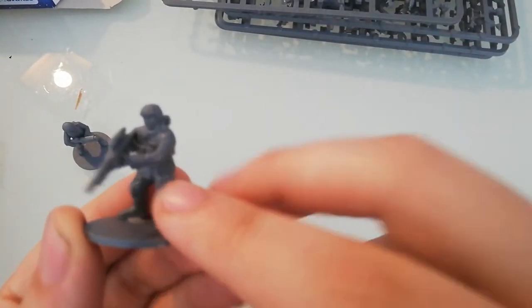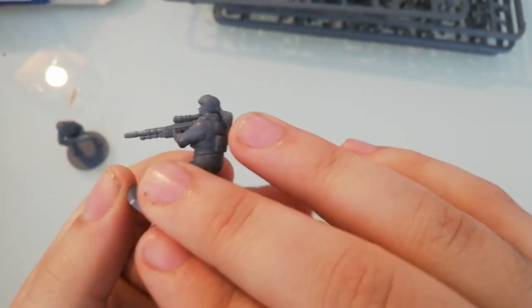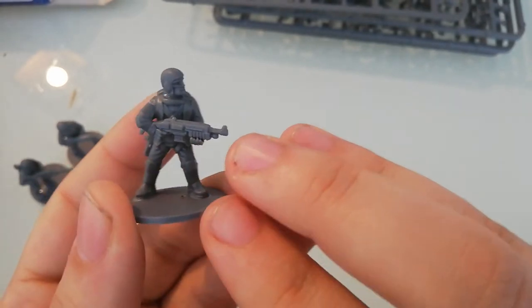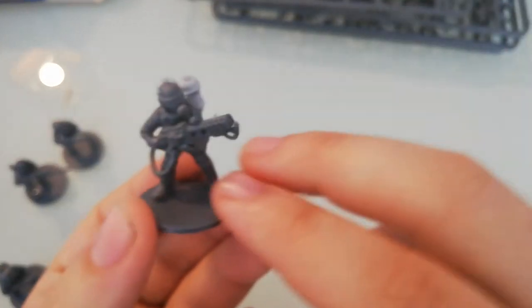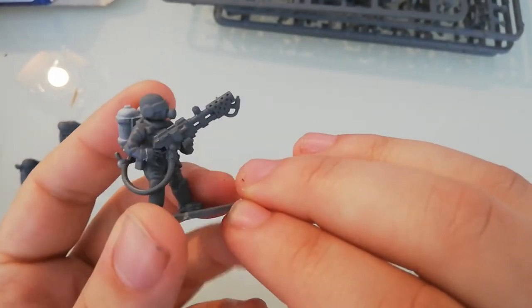This one is from the Mercenary set — I made myself a sniper character. This one here is from the Crew box, with a bag, a militia kind of type. And here are some other conversions I did, like with a flamer from Games Workshop, making my own camp troopers — flame troopers.